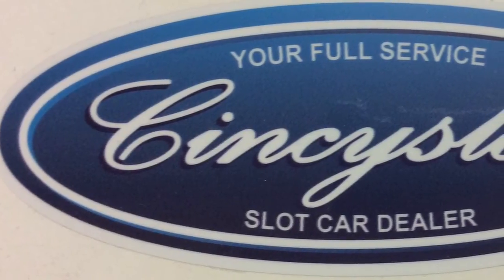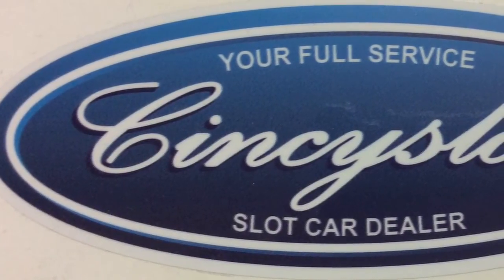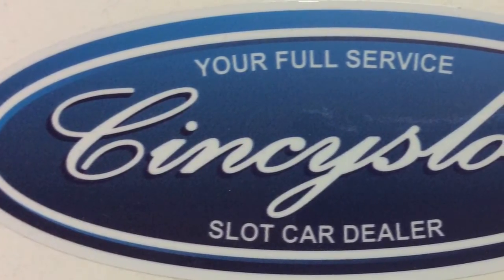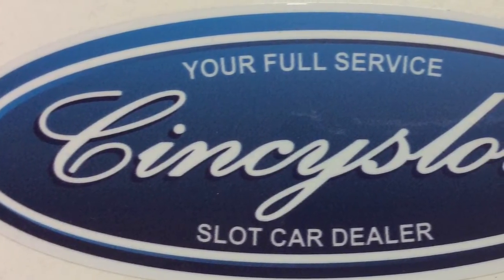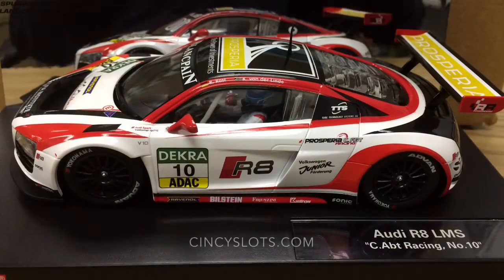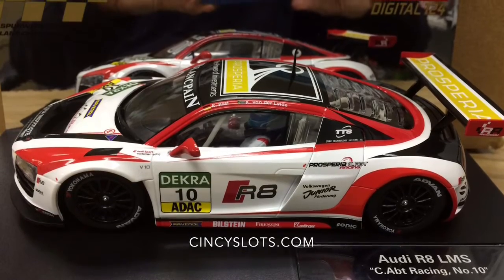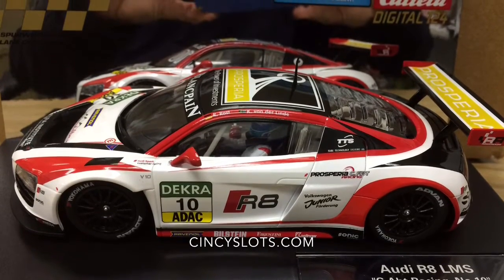Hello, thanks for tuning in to Sensi Slots. Today we're going to show you what we do to our Carrera 124 digital cars to run non-magnet. Today we chose the Carrera Audi R8. It's a great beginner car, well planted to the track, and well liked by veterans as well.